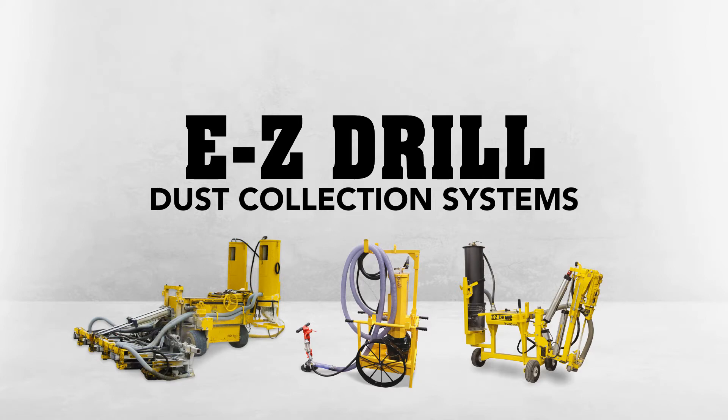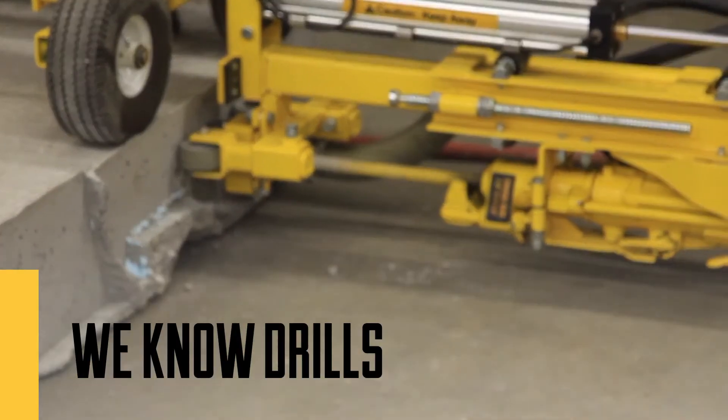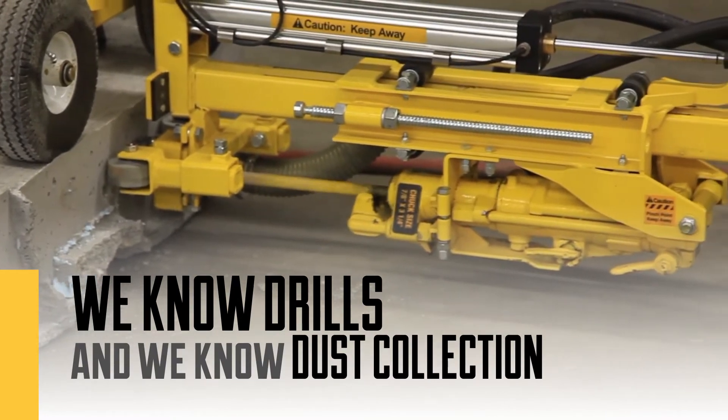Concrete drilling and dust go hand in hand. We've been clearing the air for more than 15 years, not just because we can, but because we care.